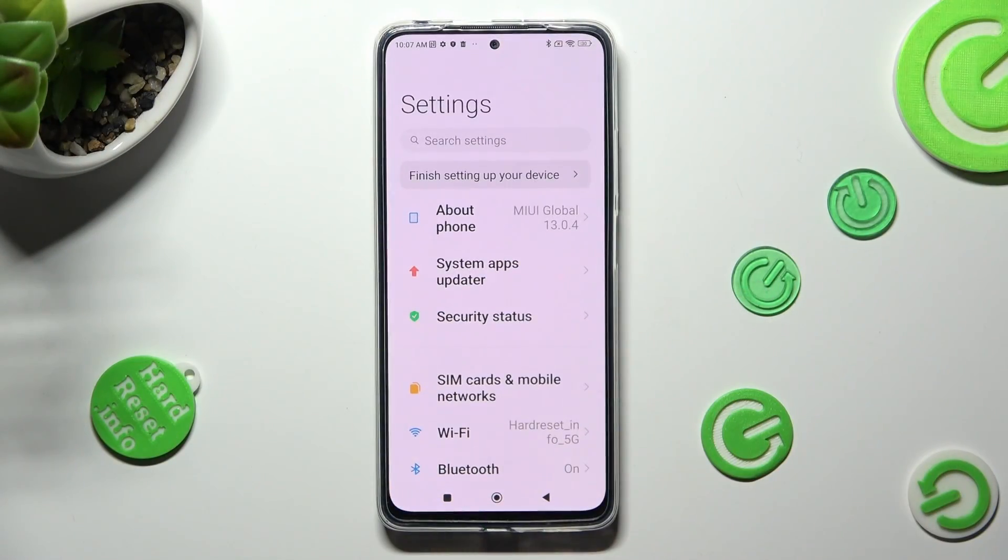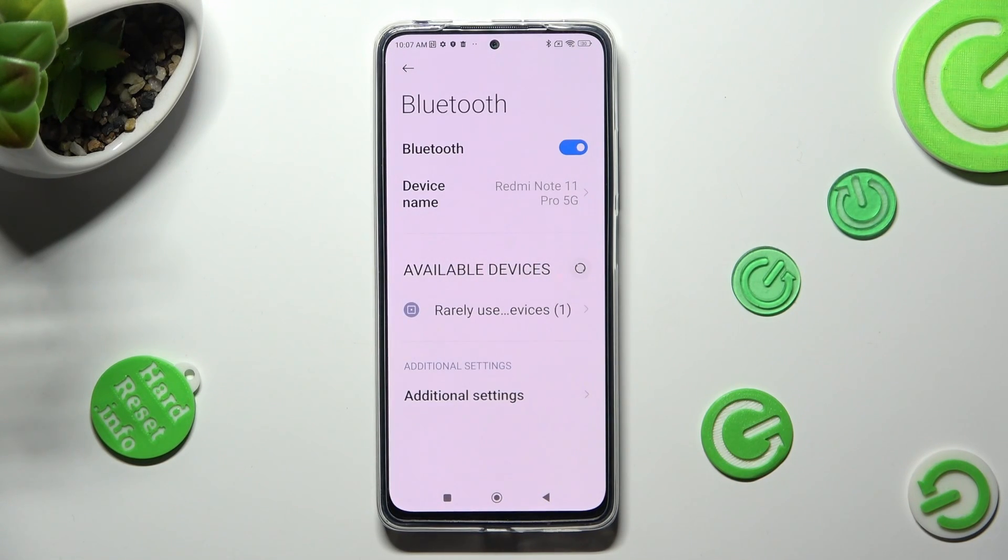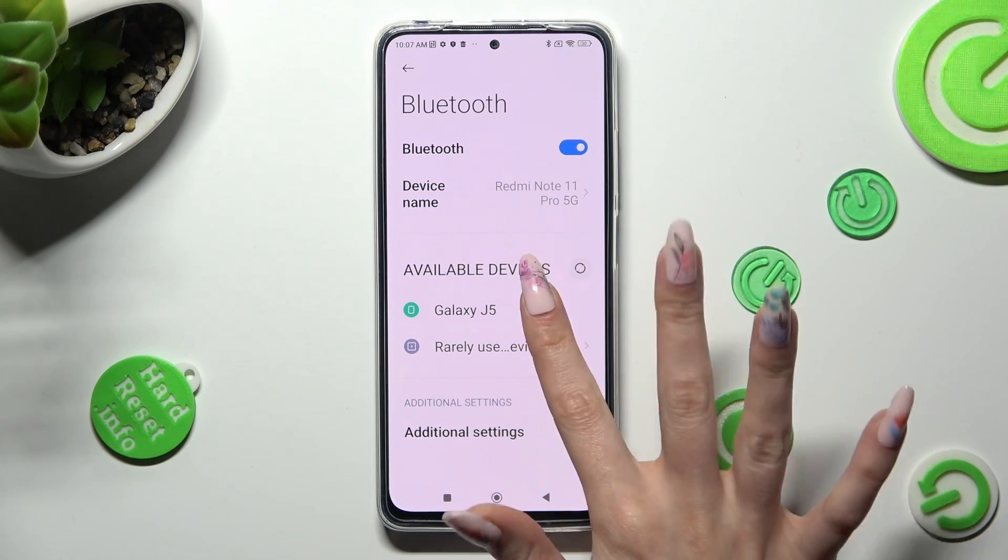First of all, go into settings and tap on Bluetooth feature. Then, wait for available devices to show and when they do, click on the chosen one.